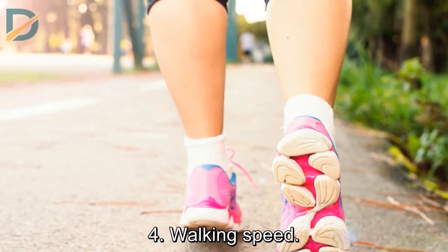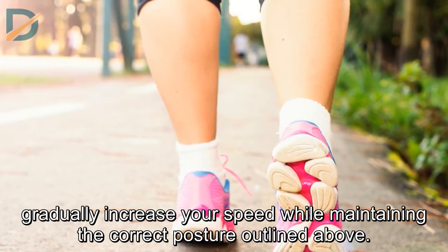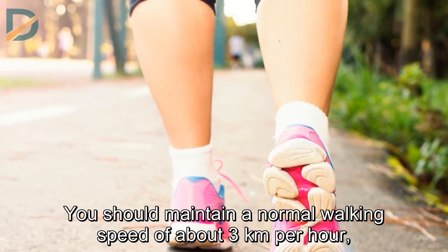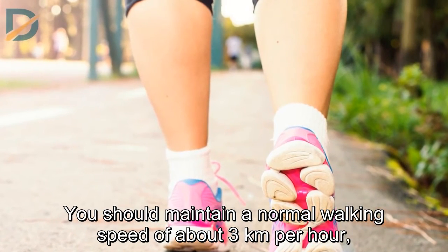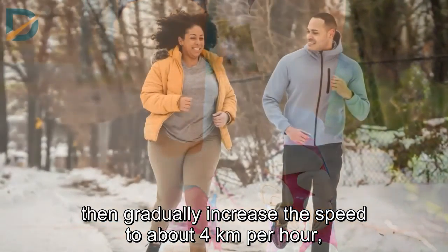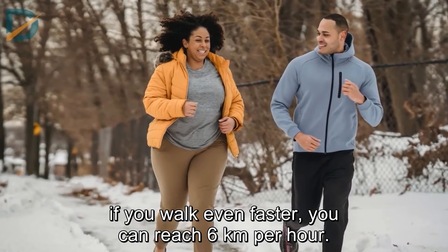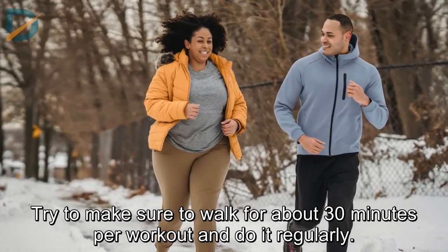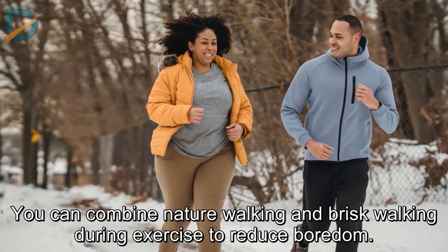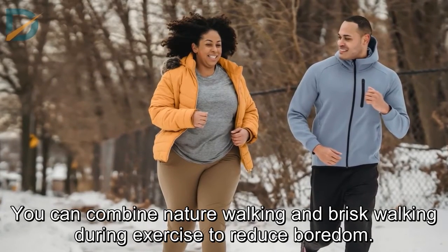Walking Speed. Once you get used to walking, gradually increase your speed while maintaining the correct posture. You should maintain a normal walking speed of about 3 km per hour, then gradually increase to about 4 km per hour. If you walk even faster, you can reach 6 km per hour. Try to walk for about 30 minutes per workout and do it regularly. You can combine nature walking and brisk walking during exercise to reduce boredom.